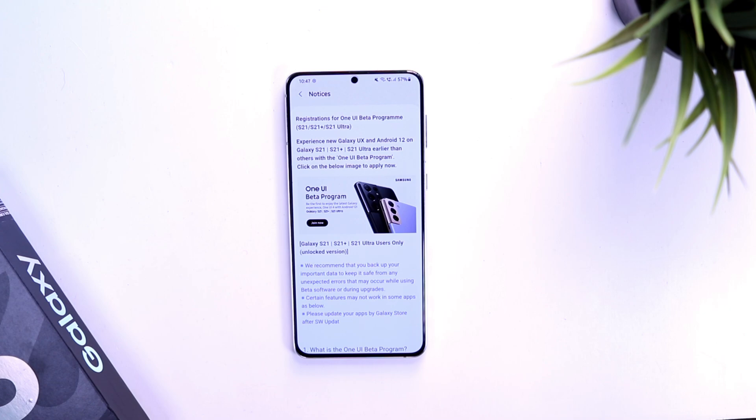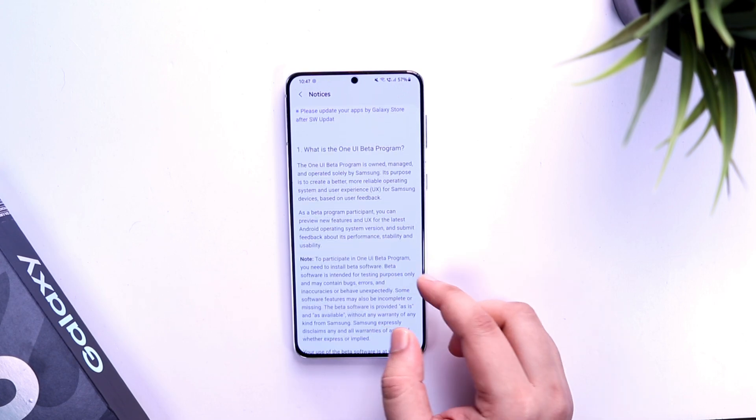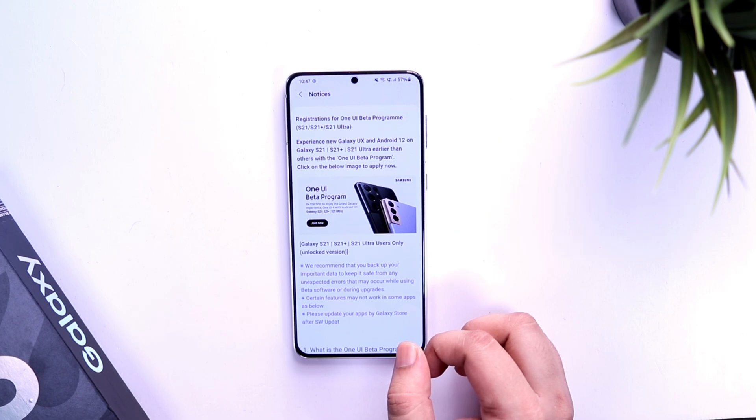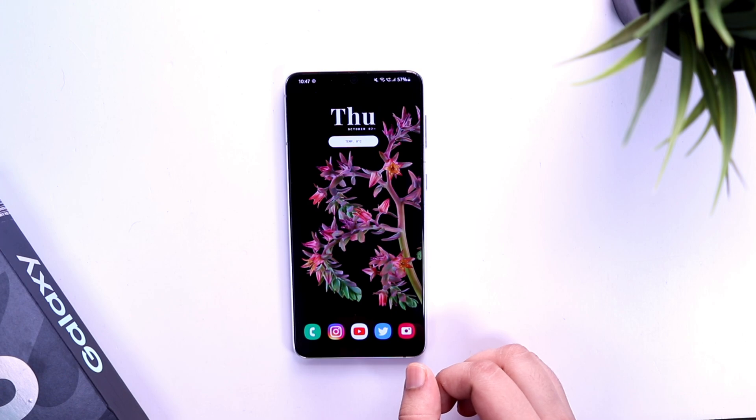Alright guys, first thing first, I just wanted to clear one thing — the beta program is only available for the Samsung S21 series. So if you have any of the Samsung S21 series smartphones, that is S21, S21 Plus or the S21 Ultra, then you can easily register for the beta program and get One UI 4 on your device.